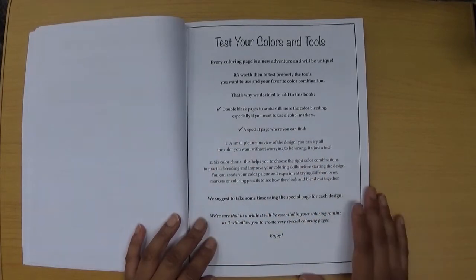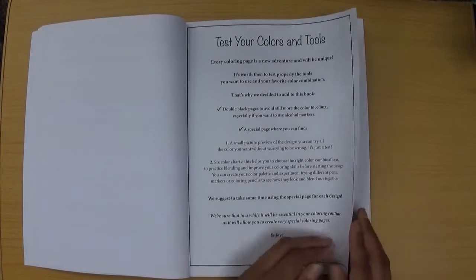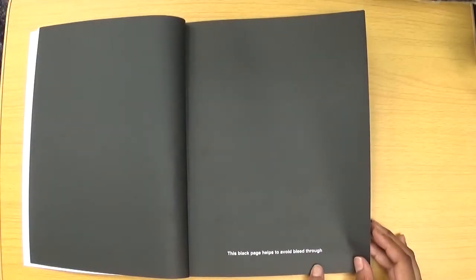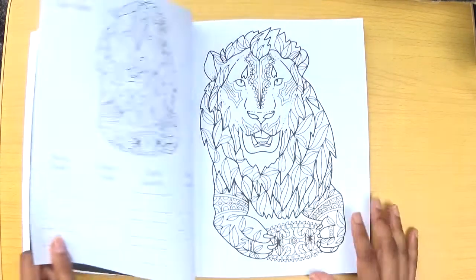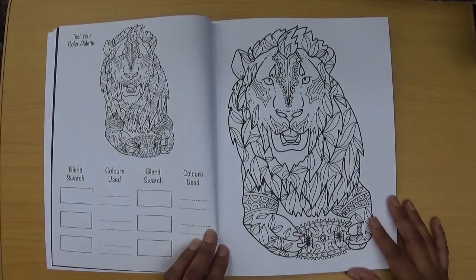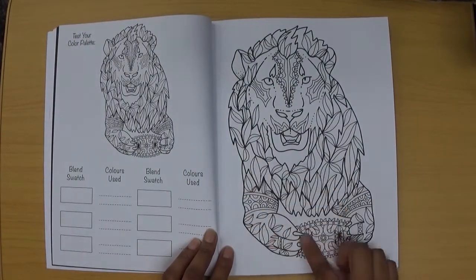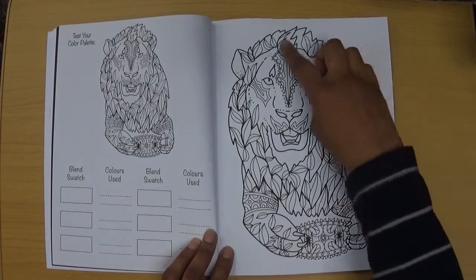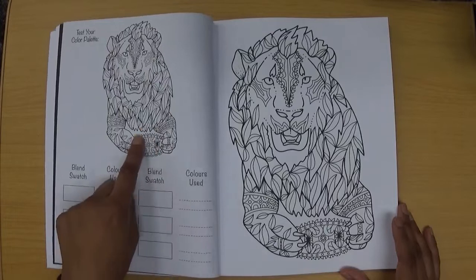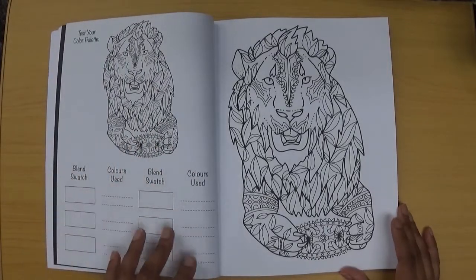The double black pages are already mentioned, and then there's the special practice page you'll see as we go through. The black page helps to avoid bleed through. To start, we've got a lion with really nice details inside the image — leaves and so on. There you've got your smaller design where you can try out your colour palettes and do your blending swatches.